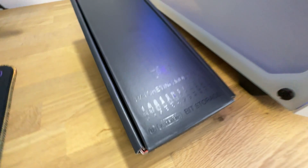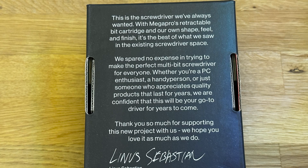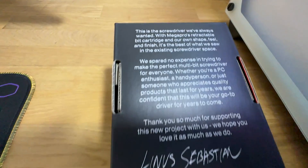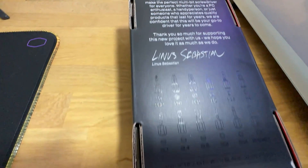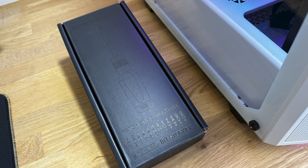It says there are 12 one-quarter hex bits. On the back of the box, there's a little information about how they spared no expense in making it, and Linus' autograph on the back — Linus Sebastian. There's a picture of the different bits inside, and again, saying they're 20-millimeter or one-quarter-inch hex bits with black oxide finish, designed in Canada.